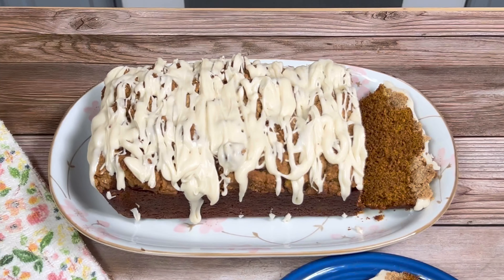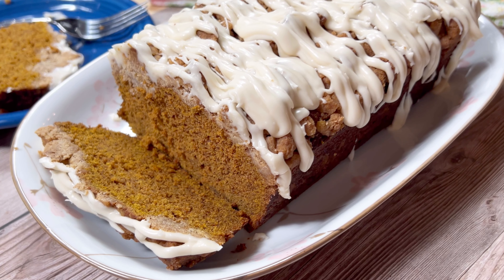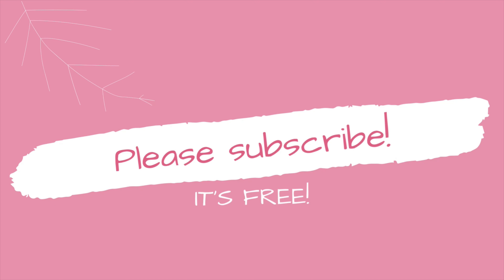I hope you'll give this recipe a try and I hope you'll come back and see me again soon. I'm always cooking up something over here. Thanks so much for watching. See you next time!